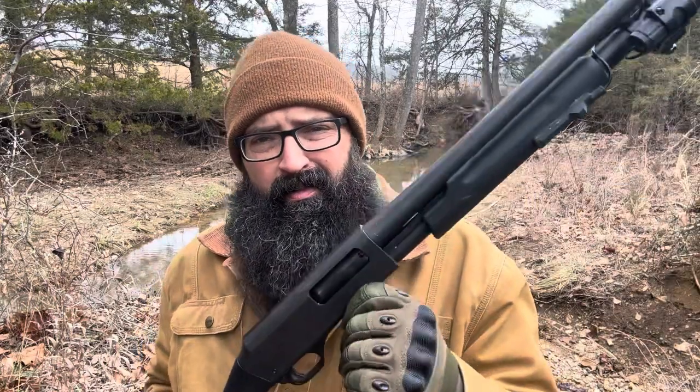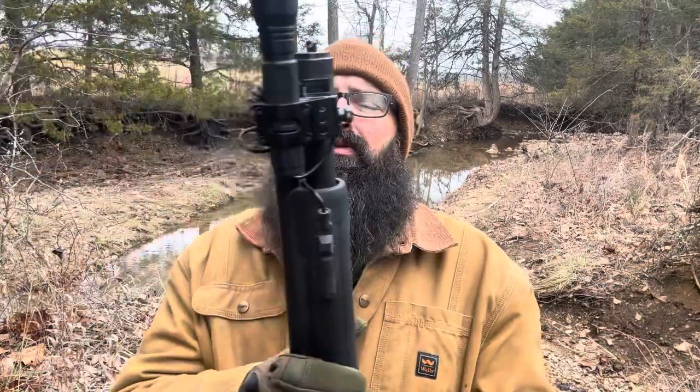I want to emphasize that this is something you should consider, especially given the way things are going in the world. We don't know how much longer we can freely purchase firearms. States like Washington have recently made it more difficult to purchase firearms, and I suspect ammunition is going to be the next thing that becomes difficult to obtain. Also, this is not on the top of the list for gun grabbers — it's not an 'assault weapon.' It's just your granddaddy's old shotgun, and you're not going to draw a lot of attention by buying or owning one.